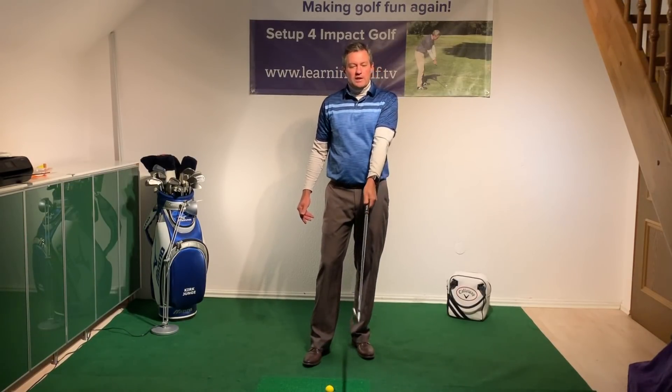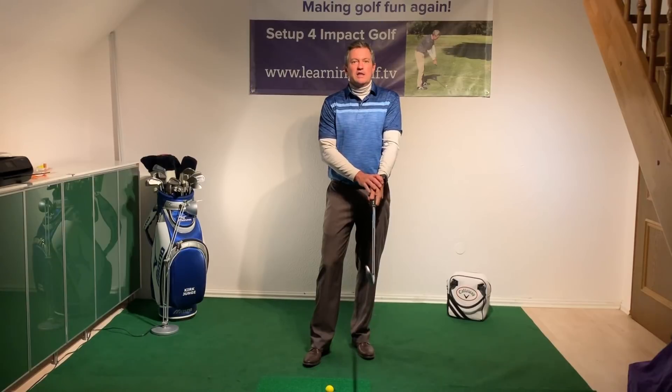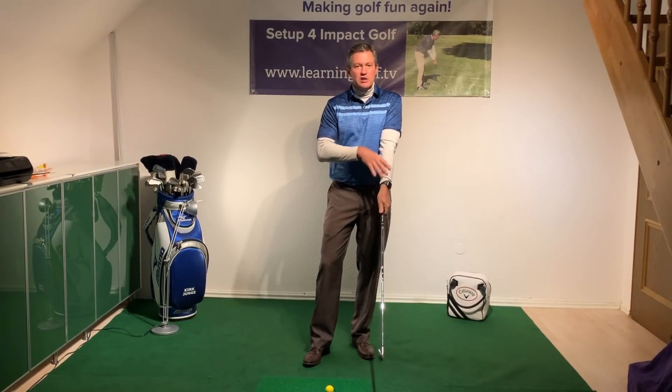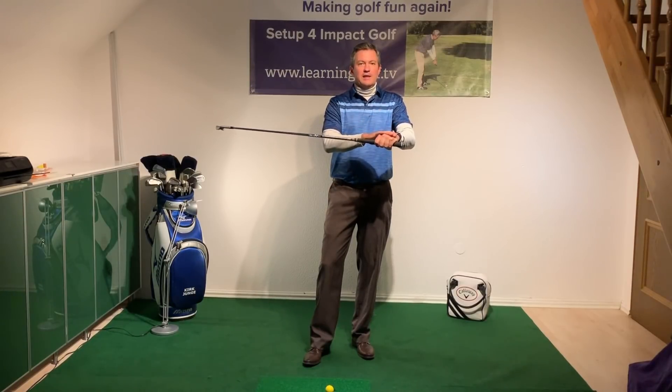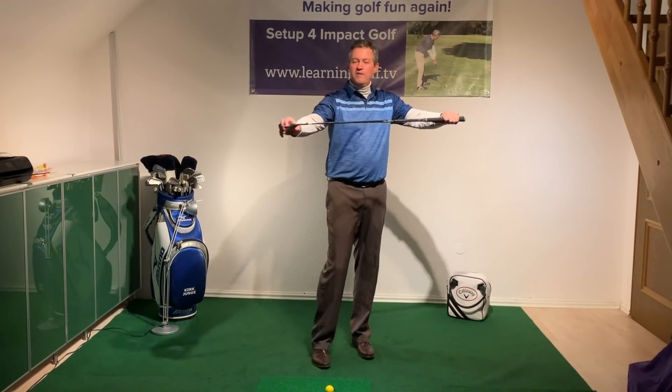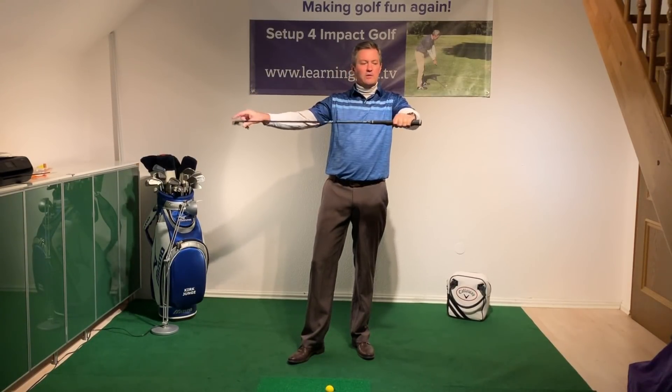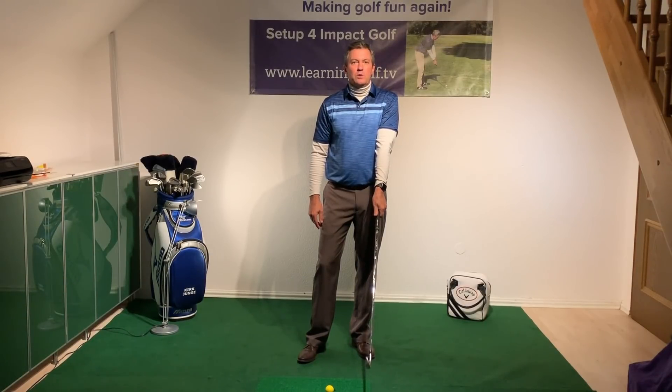When we're getting set up, we're going to try to find the orientation in the leading hand first, where the club is a little bit more in the palm of the hand, which gives you more stability, and also the orientation that fits you as far as grip strength. Basically the neutral grip would have the back of the leading hand square with the club face — so when the leading edge is horizontal, the back of the hand is flat. That's a neutral position. If you're used to a little bit stronger position, that's also okay, and I'd recommend customizing it to fit you in that regard.